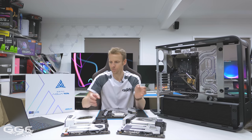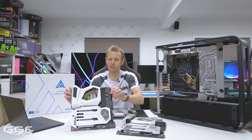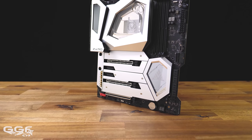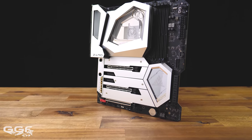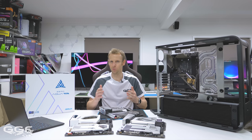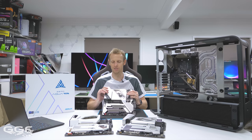Then probably a year later we saw the Z490 Aqua. This one has been painted white — you may remember the build I used it in. As you can see, it's a very similar design to the X570 Aqua, just using the Intel platform. Now moving to the brand new Z690 — they did skip Z590, probably because Z590 wasn't that much of a new platform. It was sort of a sidestep and revision, so there was no need. Now we have this one here, which you probably saw in the intro.